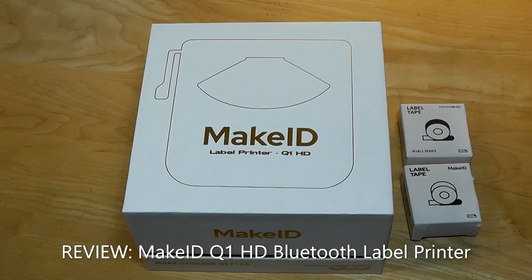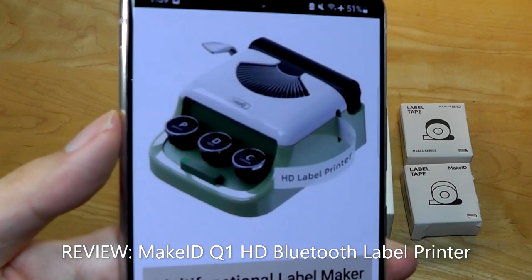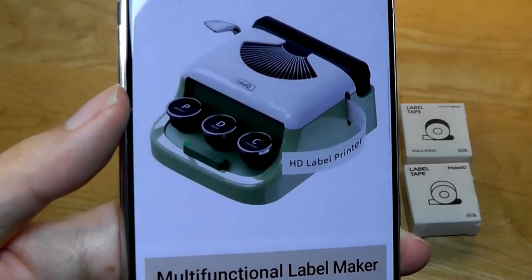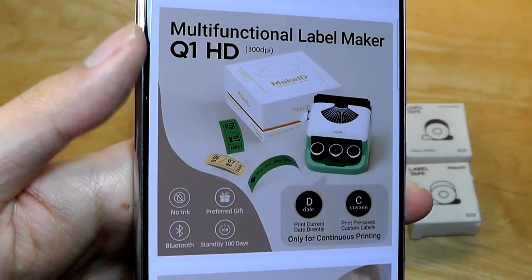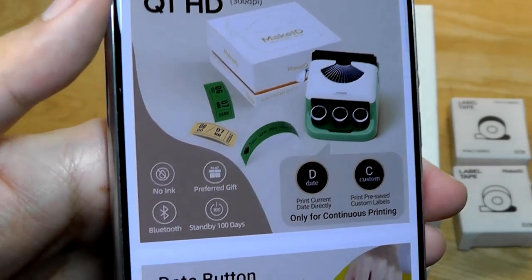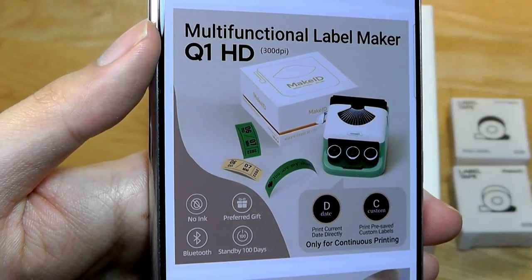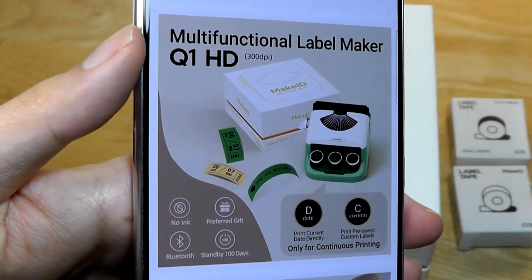Hey y'all, here at OSReviews. Today we're taking a quick look at the MakeID Q1HD. This is a mini thermal printer which is wireless using Bluetooth, and it's really cute in how it's styled like a retro typewriter and even has mechanical keys on the top. You're able to print labels for organizing things, or even thumbnail-size black and white images just for fun, and it uses no ink because just like receipt printers, all of the ink is located in the paper itself, which is activated by heat.